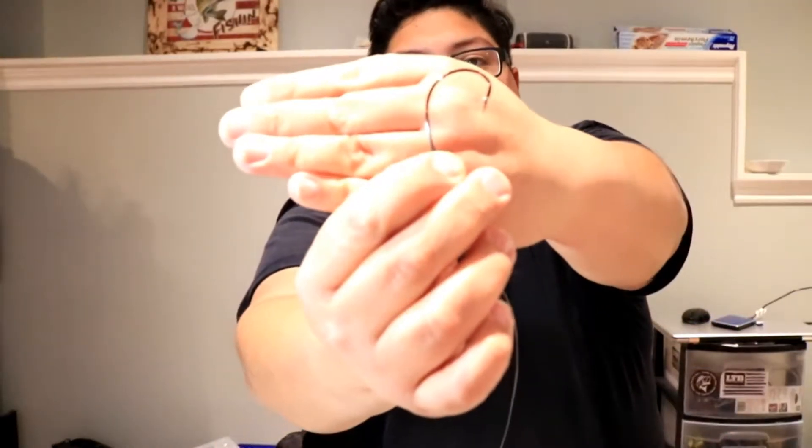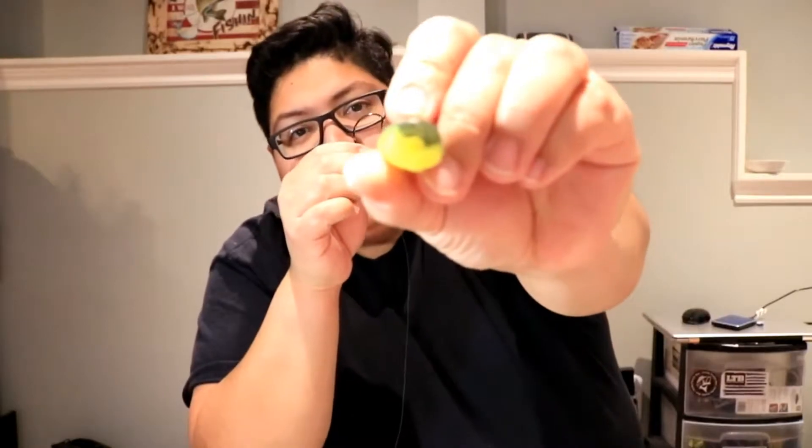I'm going to start with a 5/0 hook and Texas rig it, coming straight. As you can see, it has this cupped mouth which makes a spitting or popping sound.